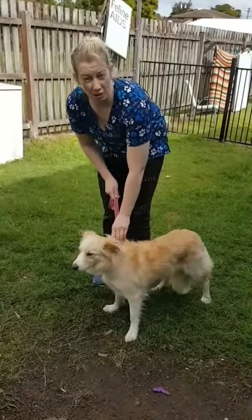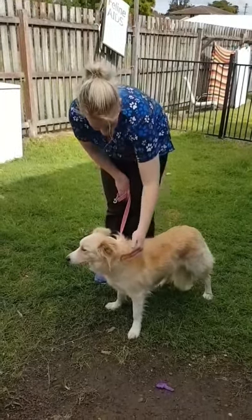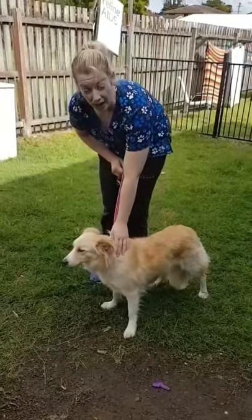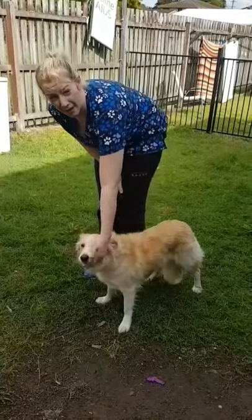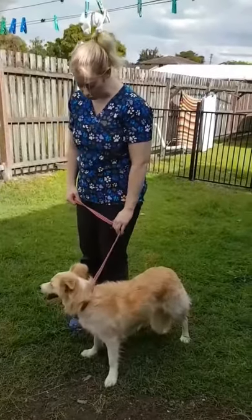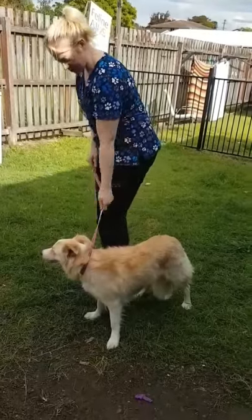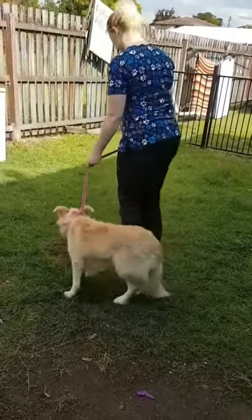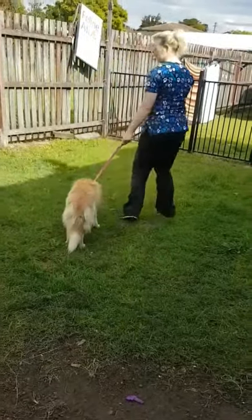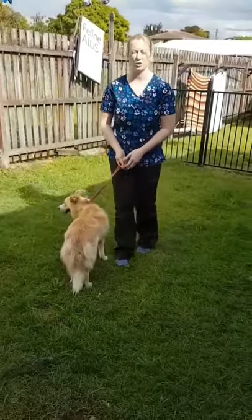Once we've captured an animal, we can put on a method to lead them around the clinic if needed. You can use a collar and lead, or there are also small head halters available. We want to keep our hand close to their body and lead them into their pen for examination or into the clinic where they need to be treated.